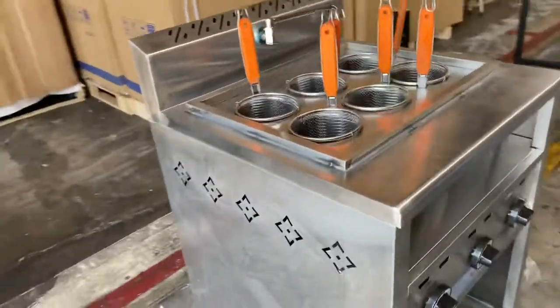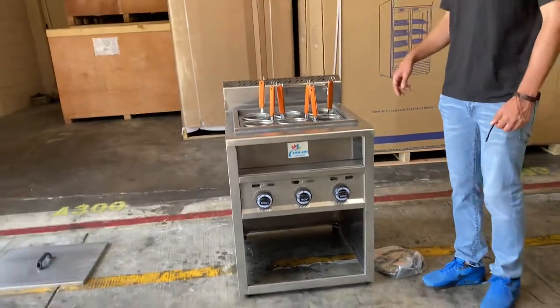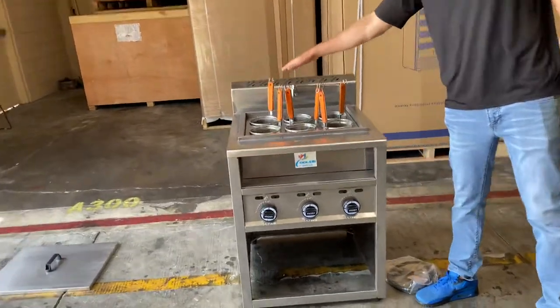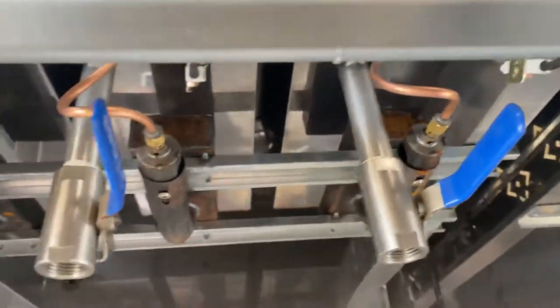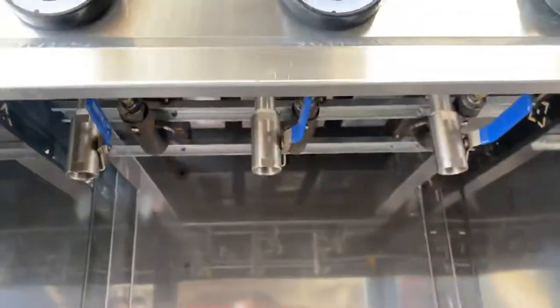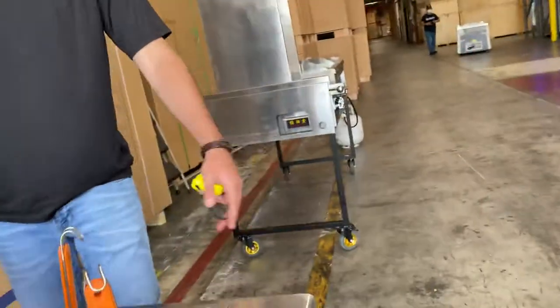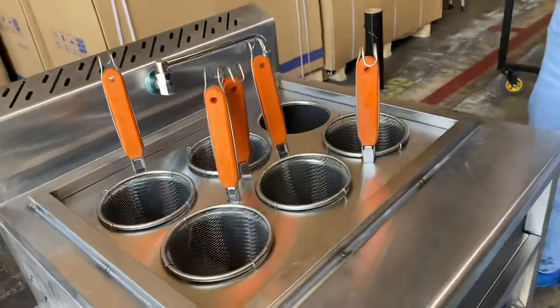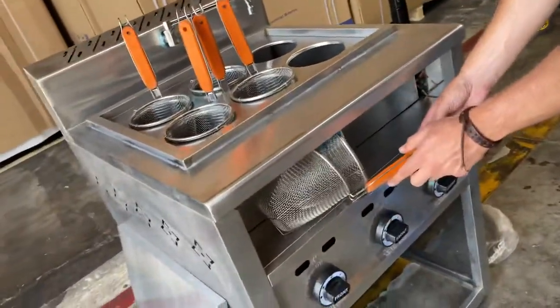One other thing about this machine — as mentioned, there are three separate sections and each section has two baskets. There are also drains on the front inside of this unit, a total of three drains, one for each section. So if you're going to use that water faucet, you do have those drains for each section. Once you're done, there is also storage on the front where you can place these baskets.